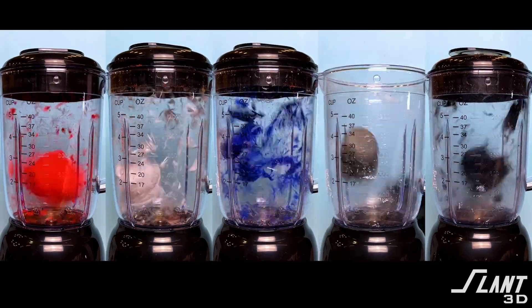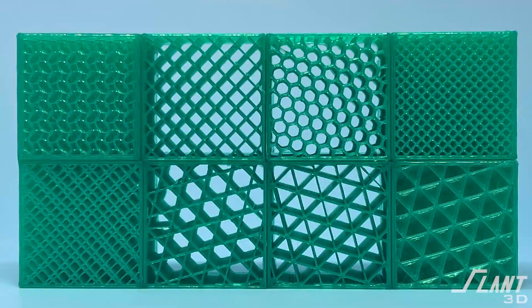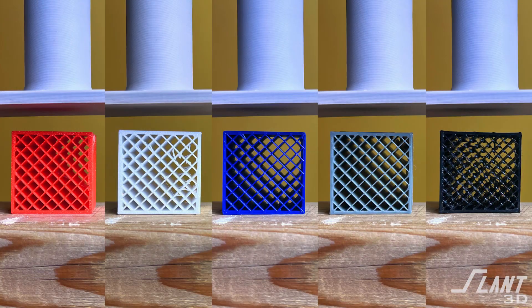We have lots of other testing videos on the channel — we test different infill styles and densities across all types of materials. Check some of those out, and like, subscribe, and comment on any other tests you'd like to see to explore how 3D printing really changes how parts and materials can behave and be made. Have a great day everybody!